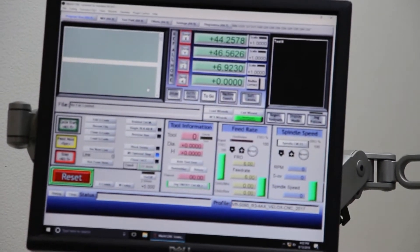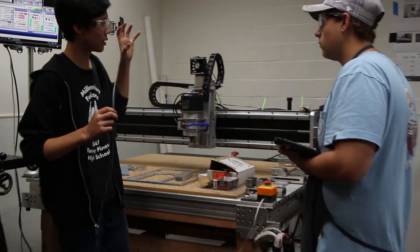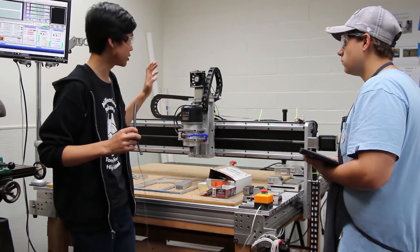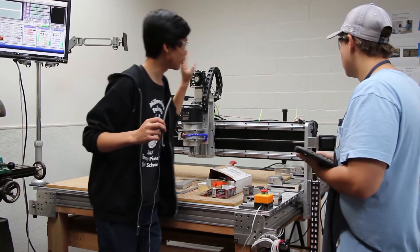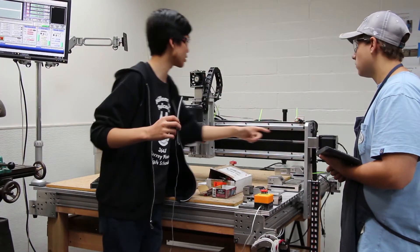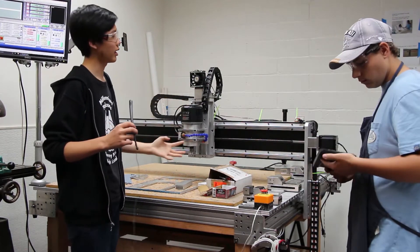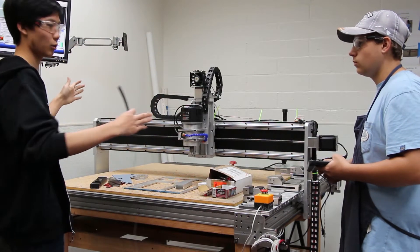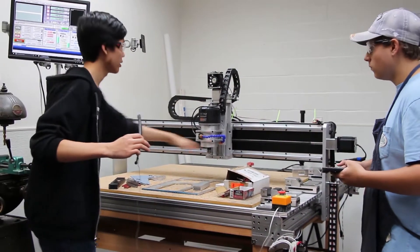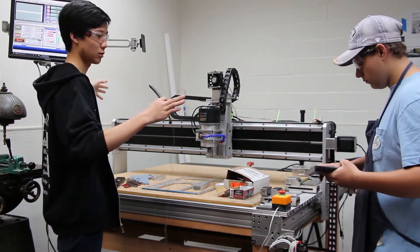Whenever we start up the CNC, it's very important to ref home. Refing home is essentially moving the CNC back to what you would consider zero, zero, zero in a coordinate system. The CNC finds this zero by moving toward the bottom back top-right corner and going until it hits the limit switches, which allow the CNC to know exactly where zero is. It's also very important for the Y axis because there are actually two motors controlling the gantry, and refing home ensures those motors are in sync and will move together.